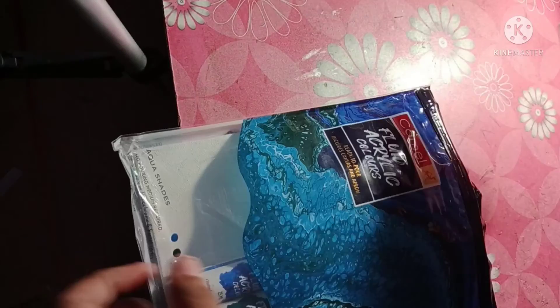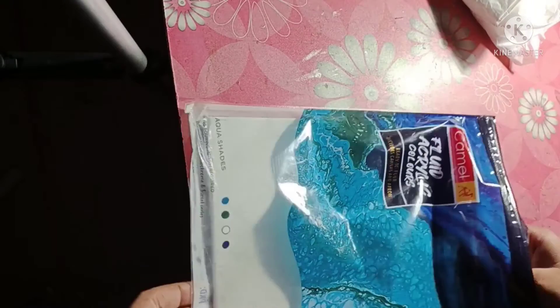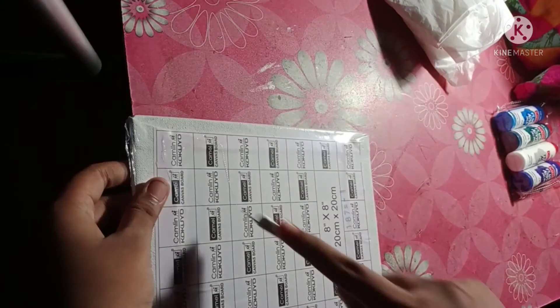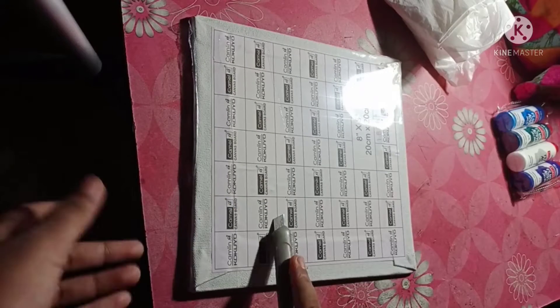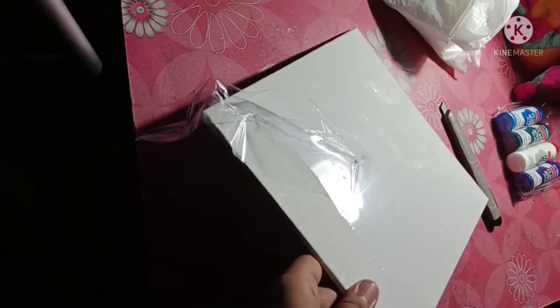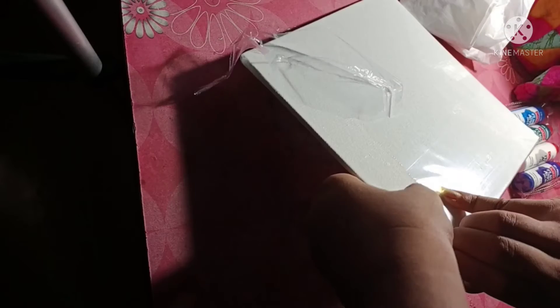Here I have taken an Aqua Sets pack which contains a canvas board, four brilliant hues of fluid acrylic colors, and an apron. We have to open the board and wear the apron to save your outfit from permanent paint. Also keep clean paper and plastic cups handy for color mixing.